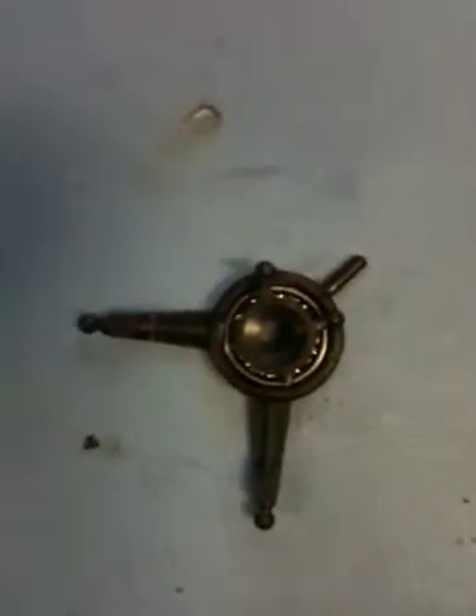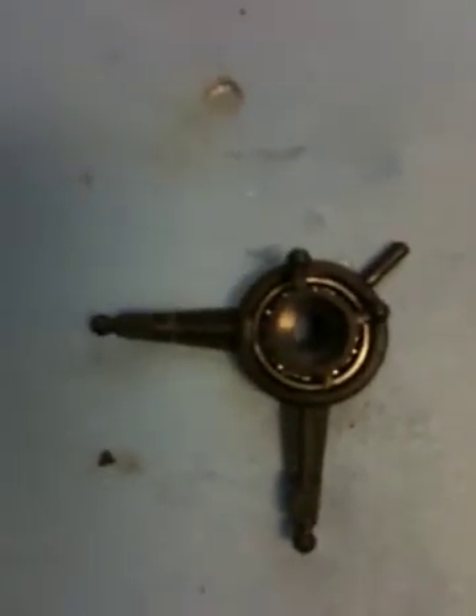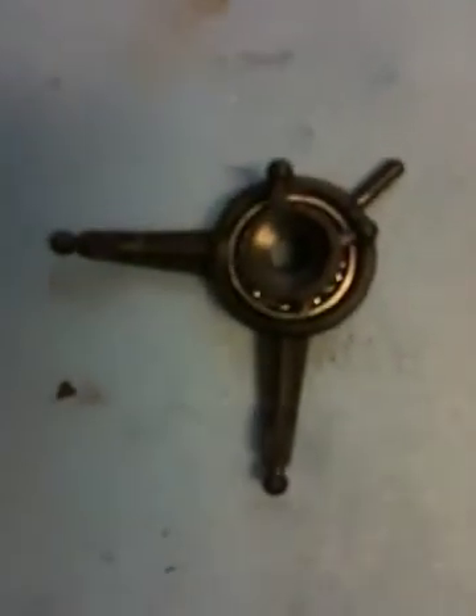I'm sharing a simple technique for making swashplate adjustments on the Blade MCX2 — nothing fancy. I've actually broken two of these swashplates by trying to go to the high settings, mainly this piece right here. When trying to put it onto those knobs on the swashplate, I've either pushed it too far or when removing it I've pulled the knob right off the swashplate.